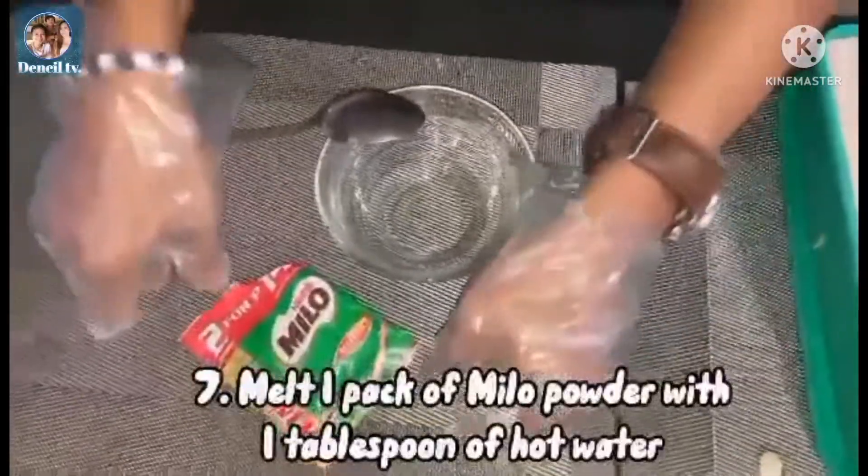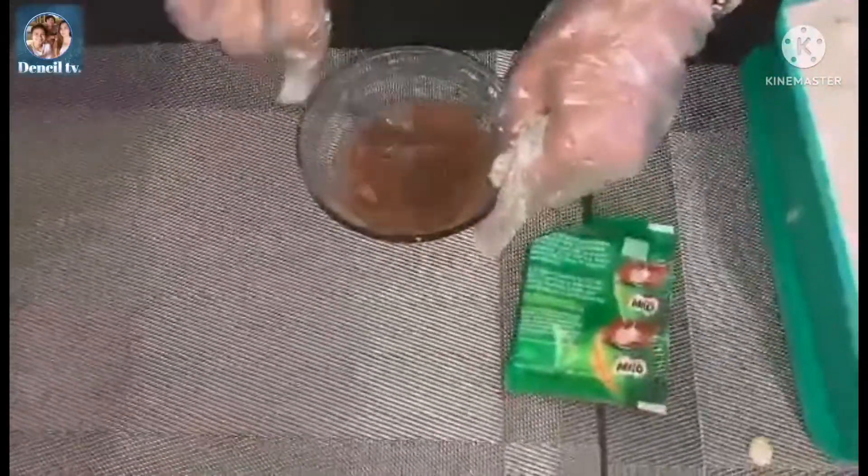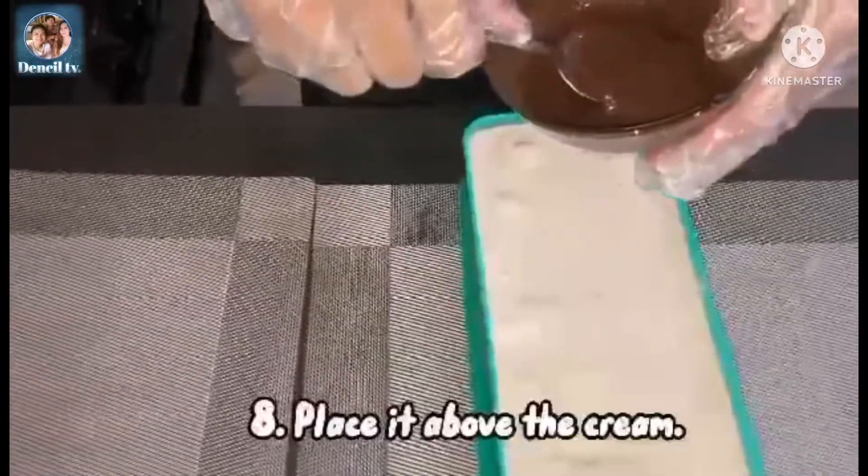Melt one pack of Milo powder with one tablespoon of hot water, then place it above the frame and pour it on top.